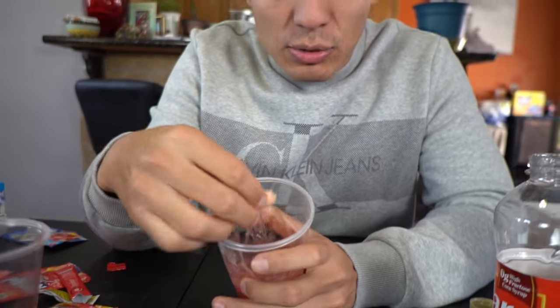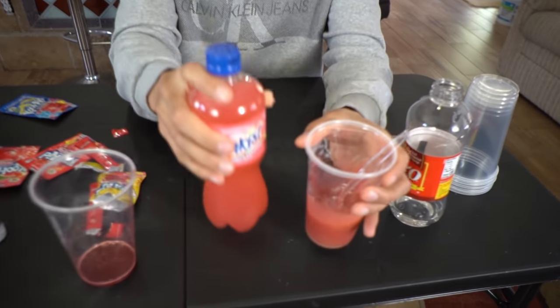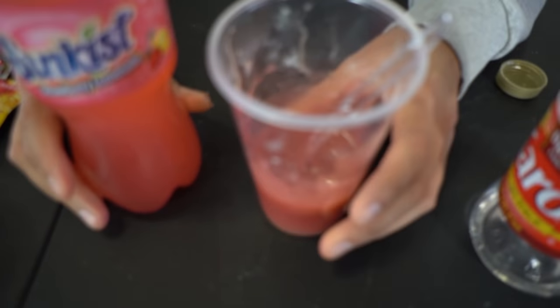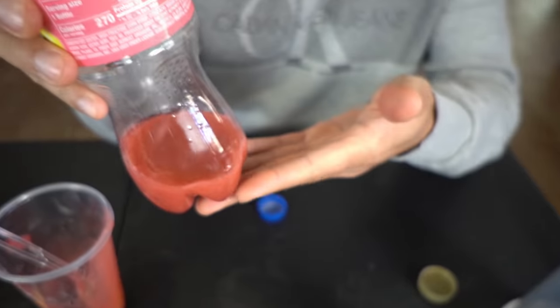I'm not going to taste them until the final result. Basically, it's a challenge to see if I can actually replicate the flavor and then taste it later. I know we're supposed to taste it to see if it tastes like it, but I'm not going to taste it until I'm done. I'm not going to lie though — it does smell really good. See, that looks pink, right? We're going to put the mixture inside the bottle.